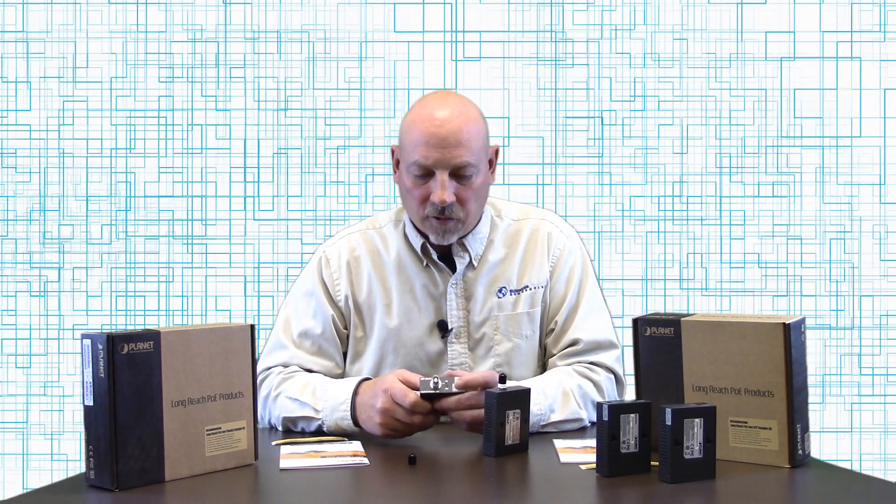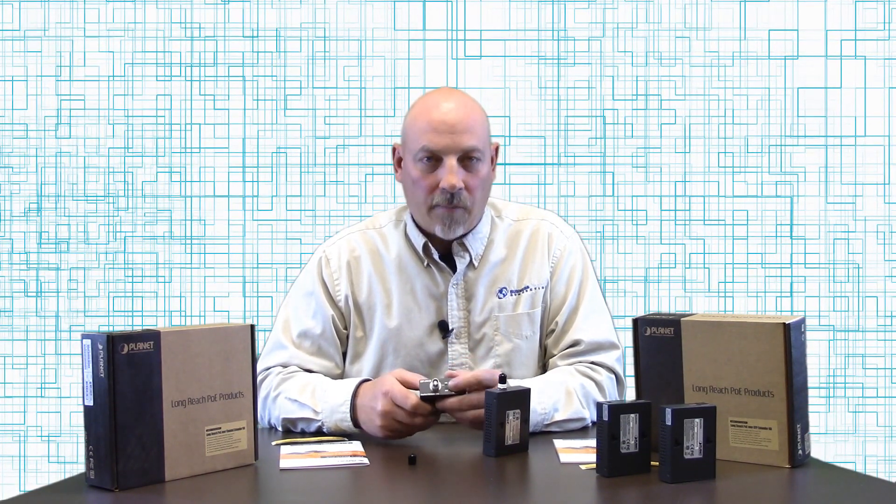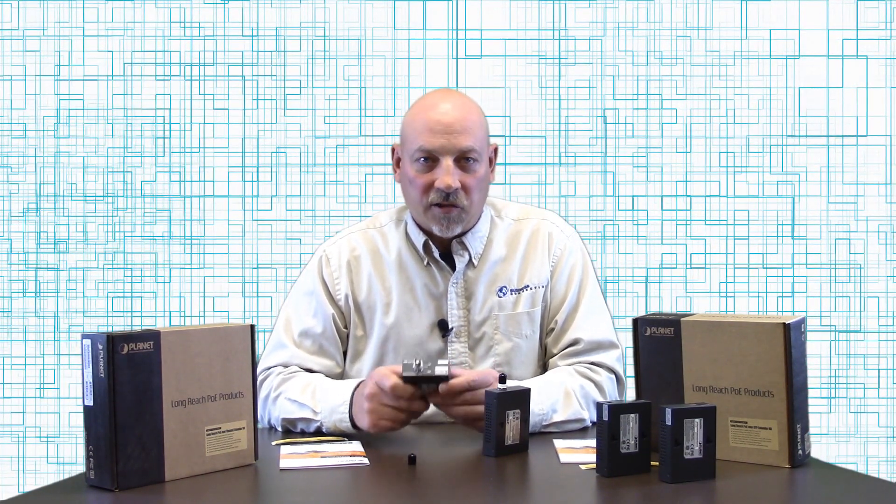On the other end you have a standard BNC coaxial cable connector. You also have a link light indicator and a power light indicator. This is a single port PoE injector.